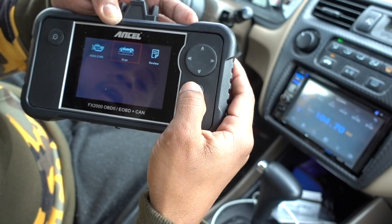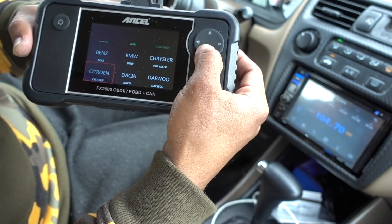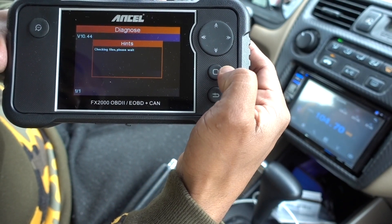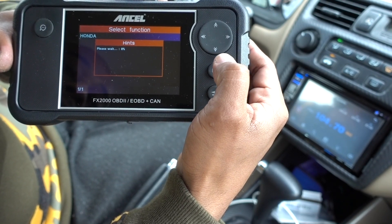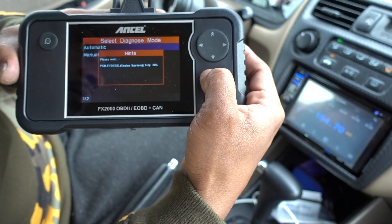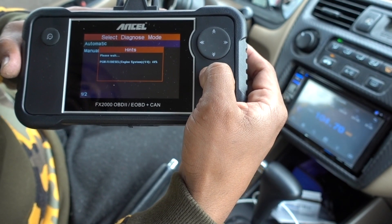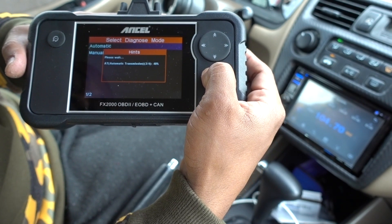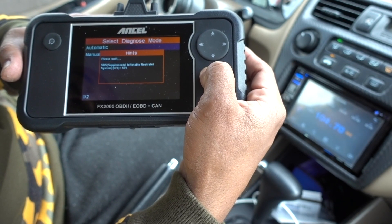Now what I'm going to do is scan my whole vehicle. The good thing about this scanner is you just select the vehicle that you have. We select Honda here, press enter — it's checking the whole vehicle. Press enter again: automatic or manual? Automatic. So it's actually reading every single component in the vehicle and it's not going to take too much time.